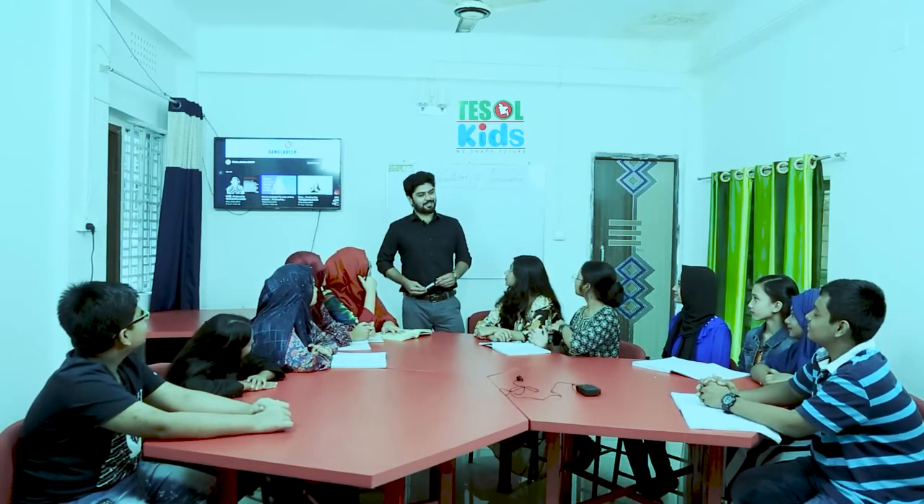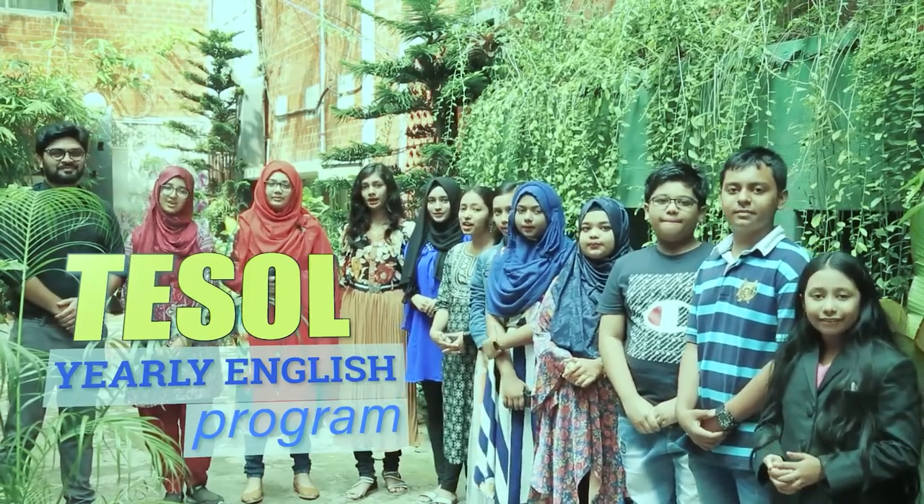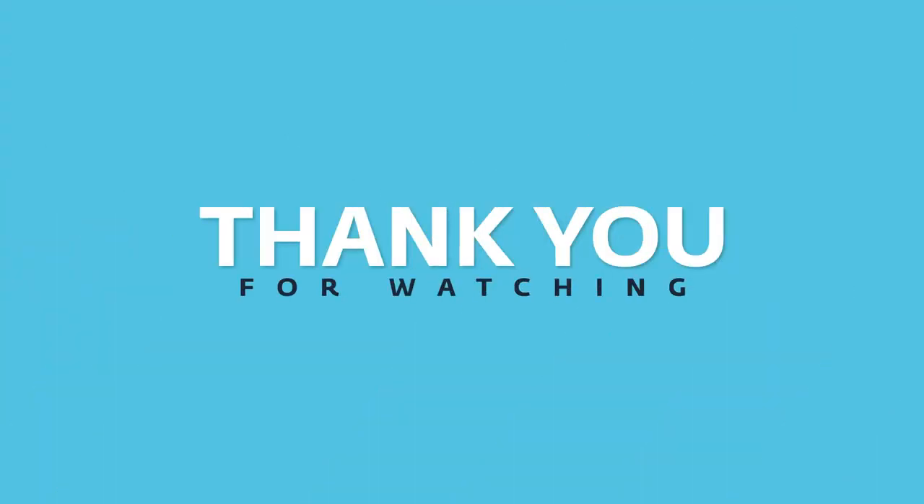Hello dear class. Today is your third presentation and pronunciation class, so let's get started. We are all doing TESOL yearly programs. When are you joining? We'll be right back.